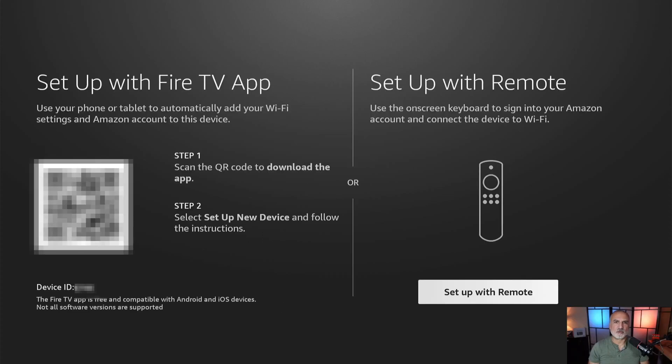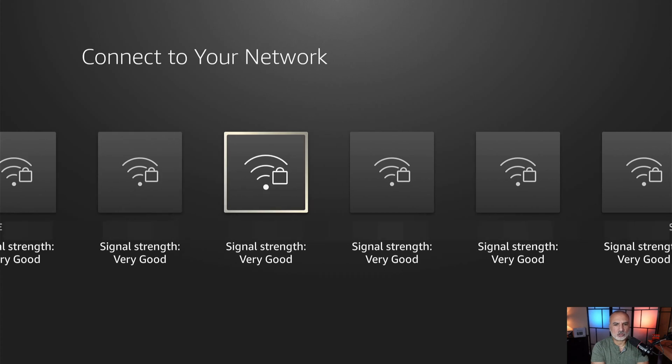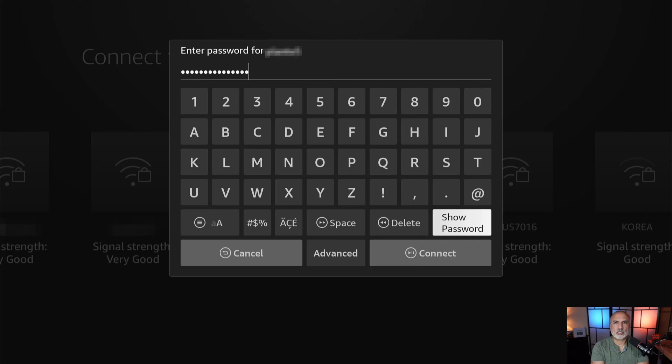This next step of the setup is different depending on whether you already have an Amazon device on your home network. If you do, your Fire TV Stick will come pre-programmed with your Wi-Fi settings and Amazon account. I chose to erase the Fire Stick to show you the setup process from A to Z. I'm going to choose setup with remote, and now I need to connect to my Wi-Fi network. Choose your Wi-Fi network, put in the password, and select Connect.